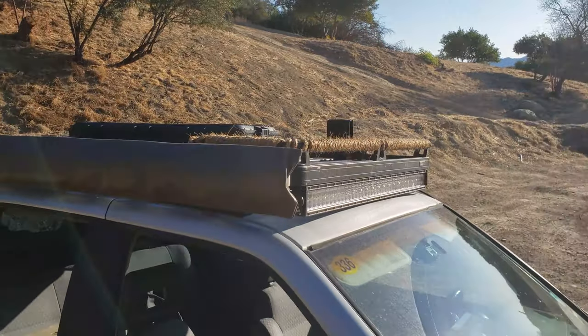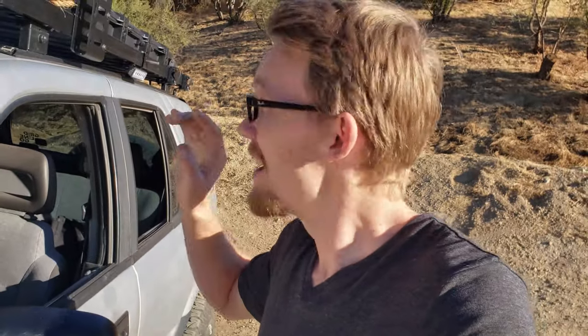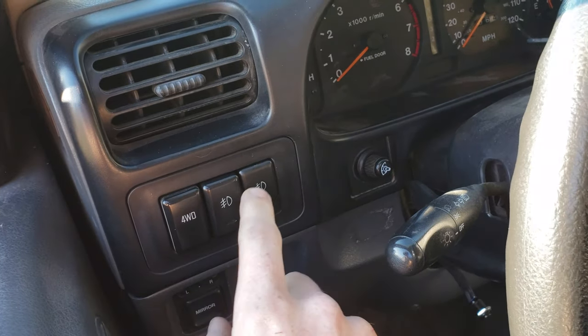It is the next day and I cannot believe how much better this looks. I went one size bigger and it made a huge, huge difference — world-changing. This is probably the best thing I've done to this truck in a long time. I added that one slat, which took longer than expected, but it works and it's done. I also added a 40-inch light bar, wired up to the factory switch — I was able to utilize the factory fog light switch and added another one for the light bar, so now I have those two.